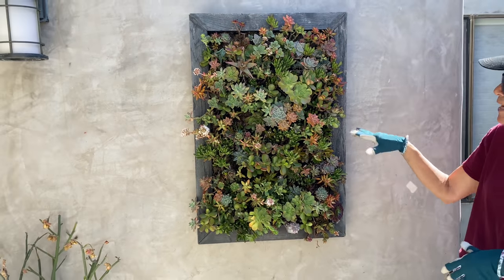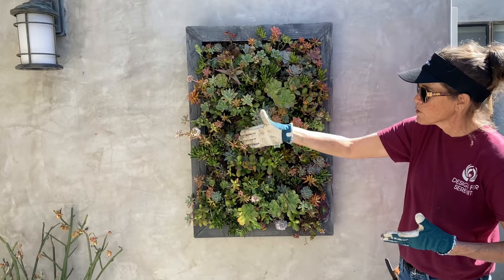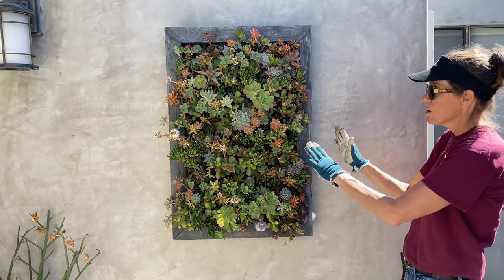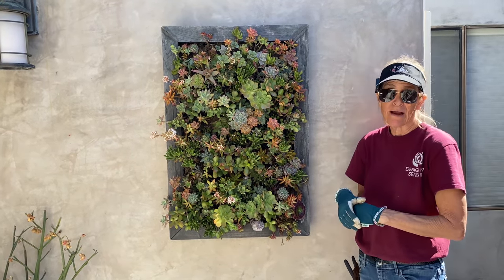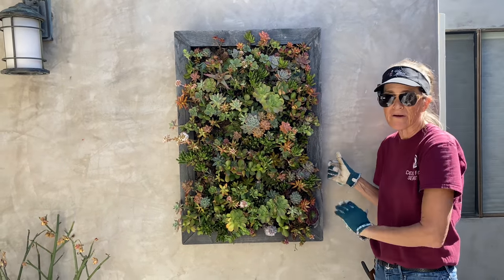I do see some gaps that I'm going to want to fill. Remember, this frame is filled with sphagnum moss. There is no soil, and all of these plants were started in here as cuttings and are sticking in a chicken wire frame.